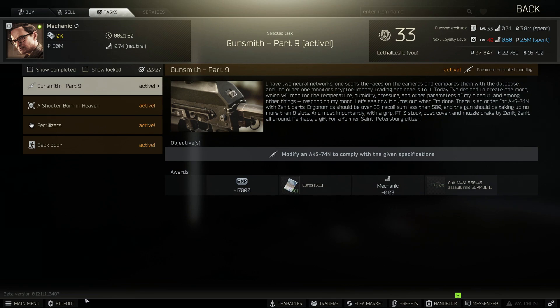Hey guys, welcome to the video. Today we're going over the Gunsmith Part 9 Mechanic task. What we need to do is modify an AKS-74N to comply with the given specifications.